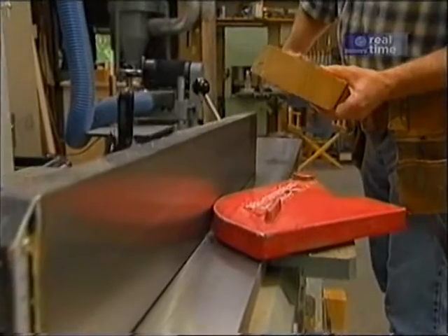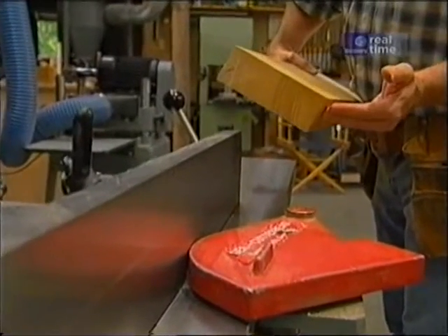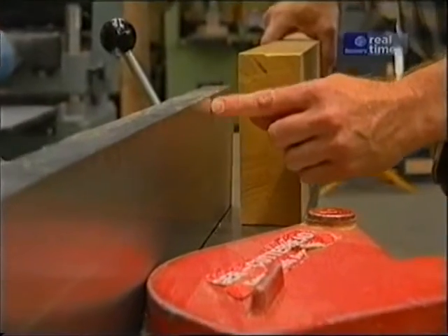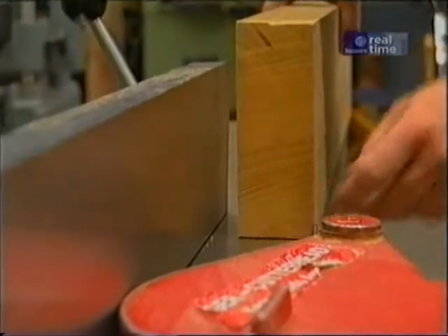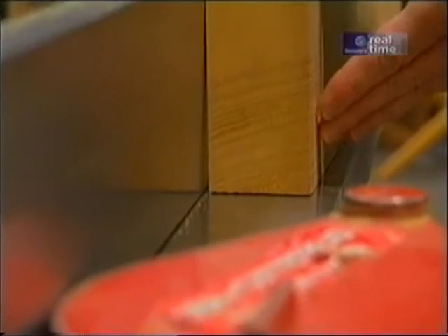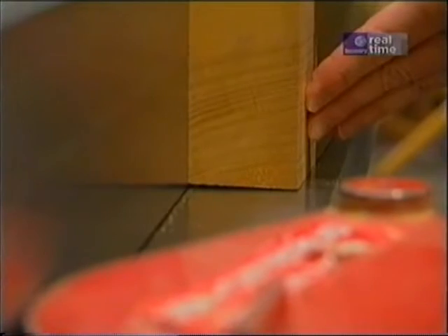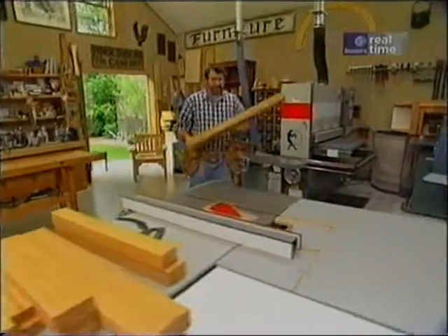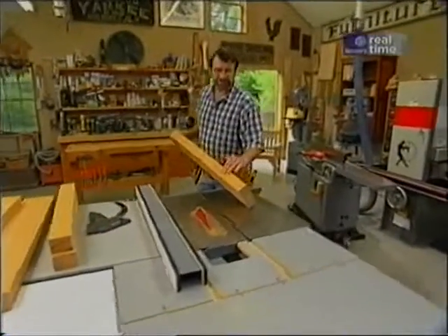With the faces parallel and flat, the next thing I have to deal with is the edges. They're not straight either. So we're back to the jointer, making sure that the fence is 90 degrees to the bed. And if I put this piece up against it, you can see it's not square. I have to make sure I hold the stock tightly against the fence so that I'll get a nice square edge.